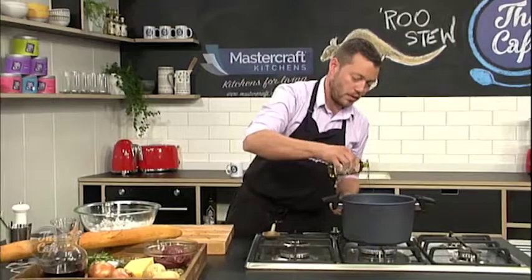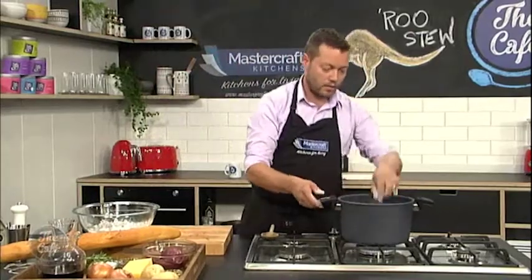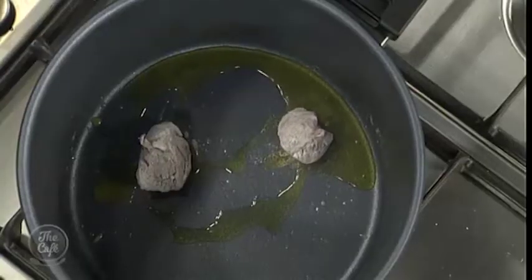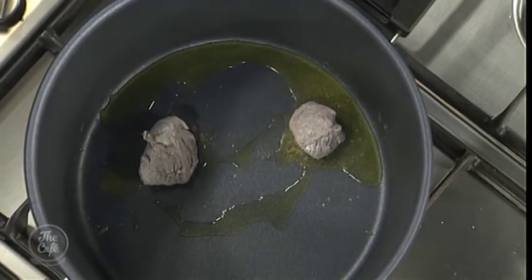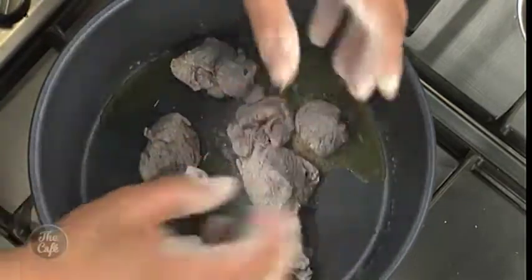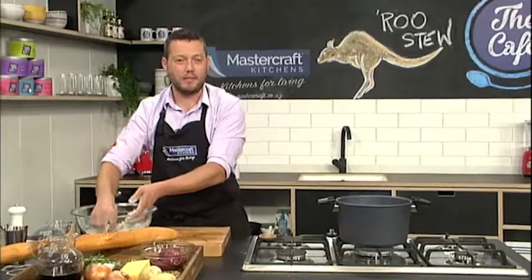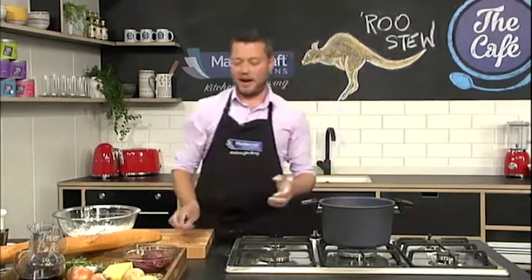Then a bit of oil into a hot casserole pan — we're going to cook everything in one pot. Get it hot, pop it in. You want to hear that sizzling. Because we've got quite a lot of kangaroo here, I'm not going to put it all in at once, otherwise we'll lose the heat in the pan and we'll just stew the meat — we don't want that, it's going to make the meat tough. You might have to do it in two or three lots, but it's well worth the wait.